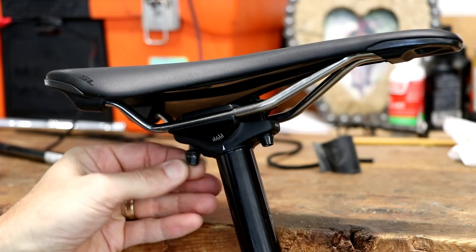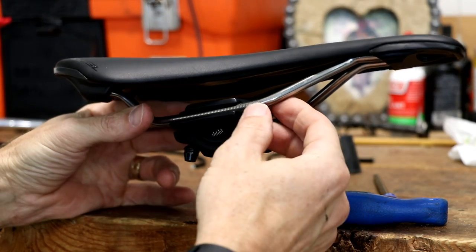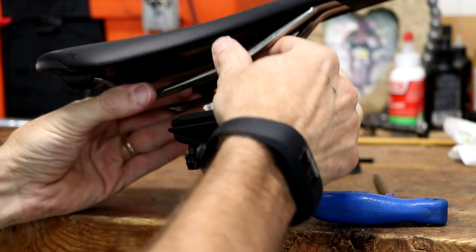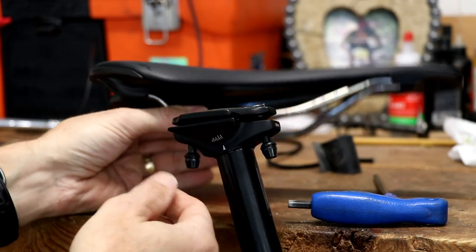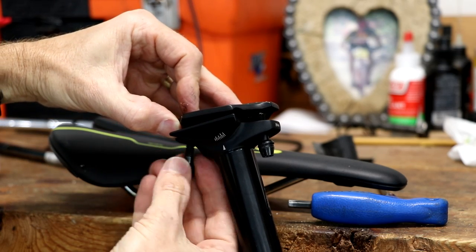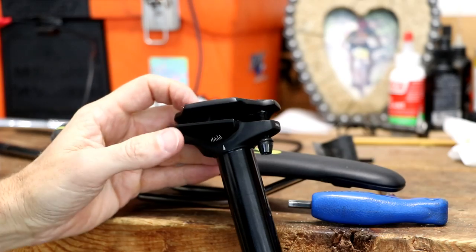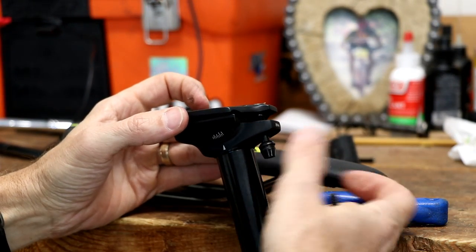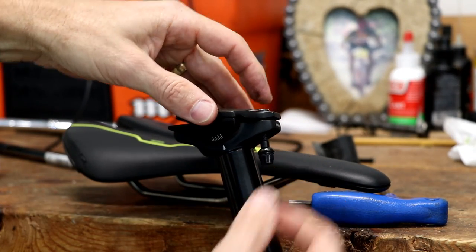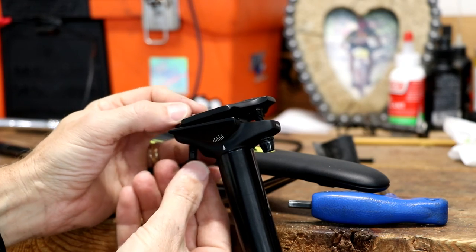Go ahead and loosen these as much as you can without the bolts coming all the way out. Sometimes when it's really loose you can just work the saddle out. If that does not work, you'll have to loosen one bolt and lift up the plate to get the saddle out that way. In a few cases you would have to remove both bolts, completely remove the plate, and then do that in reverse order when installing the new saddle.